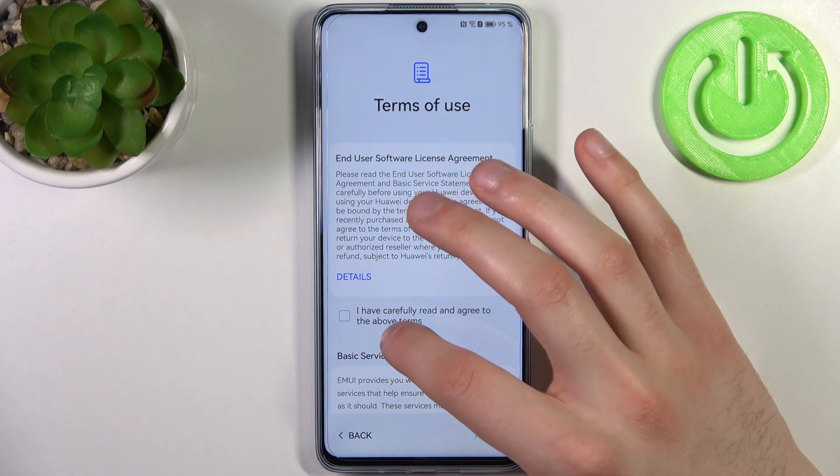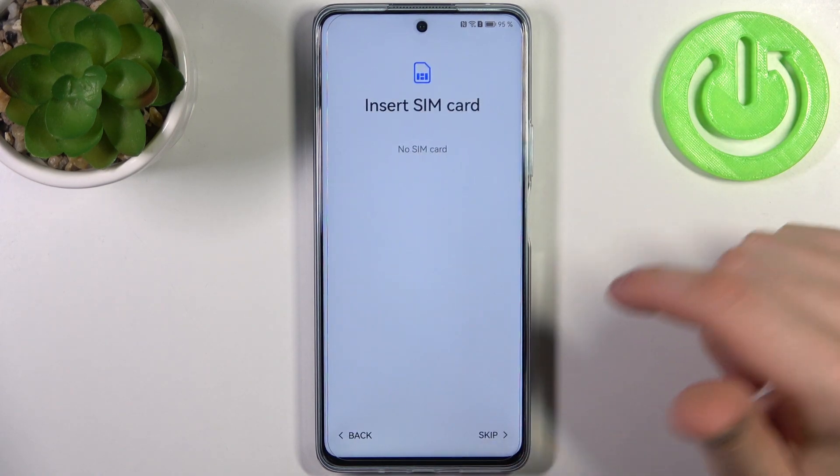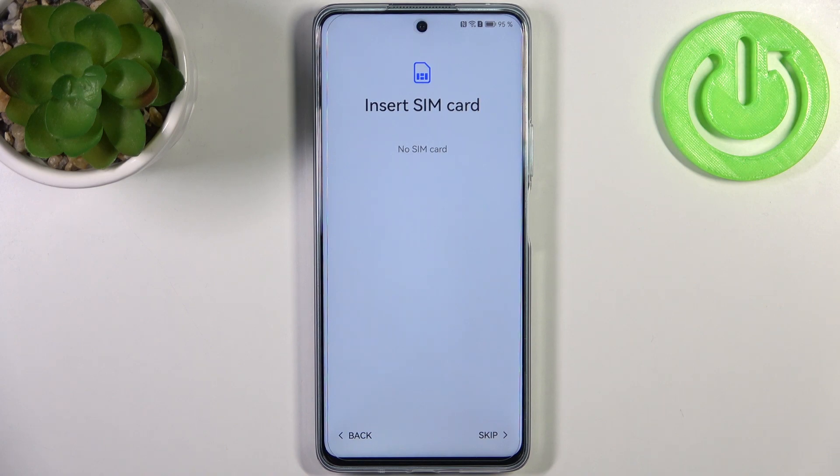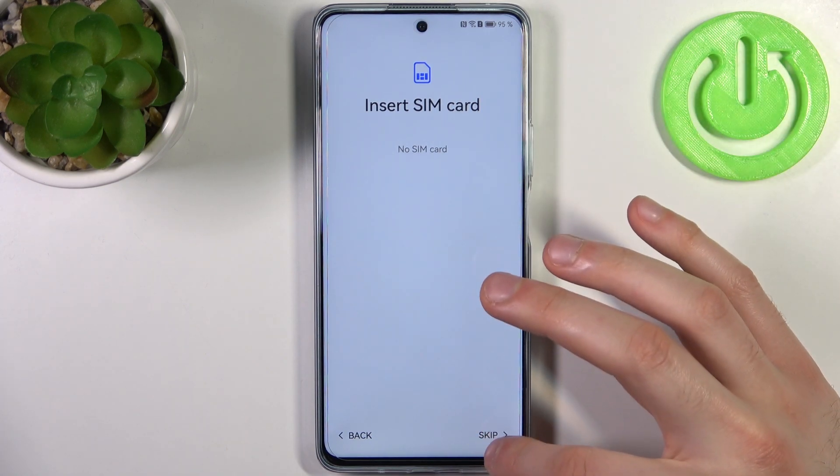Then you have to tap the tick for 'I have carefully read and agreed to the above terms', and tap Next. Then you can insert a SIM card, but if you don't have it on you, you can just skip this step for now and do it anytime later.